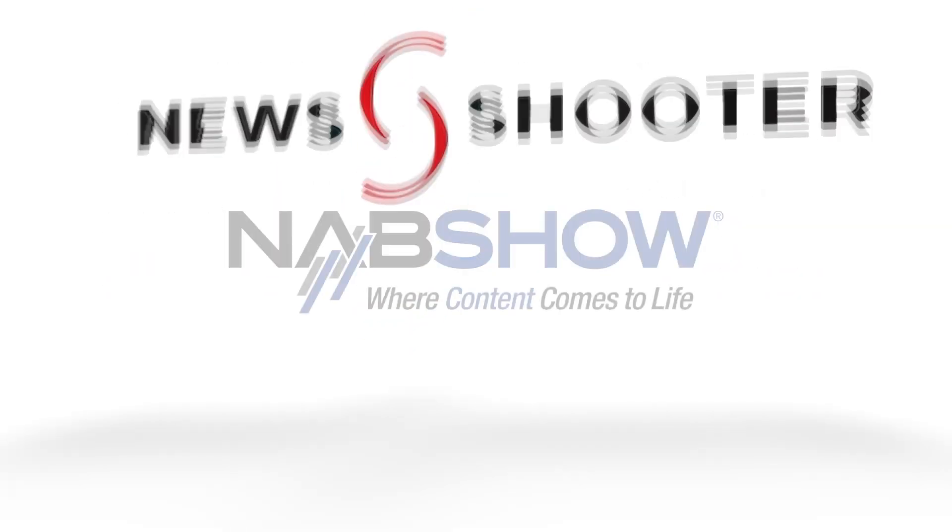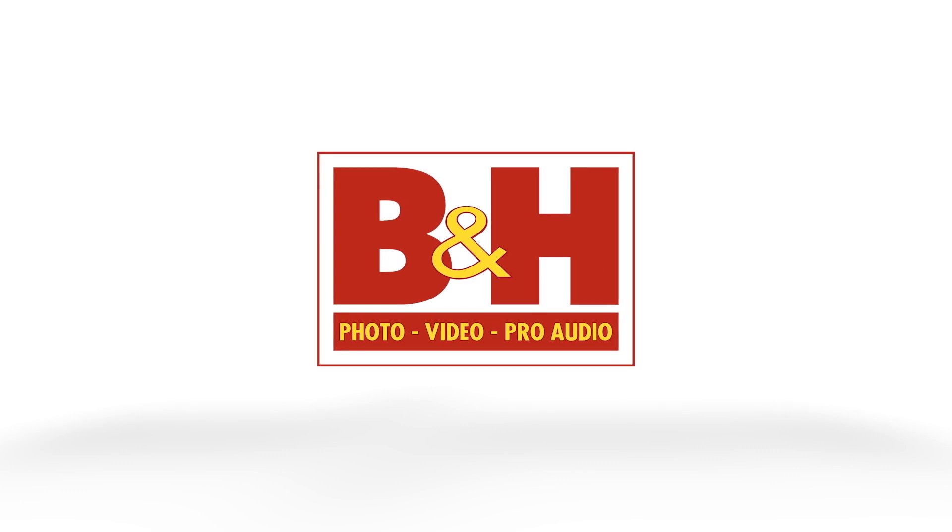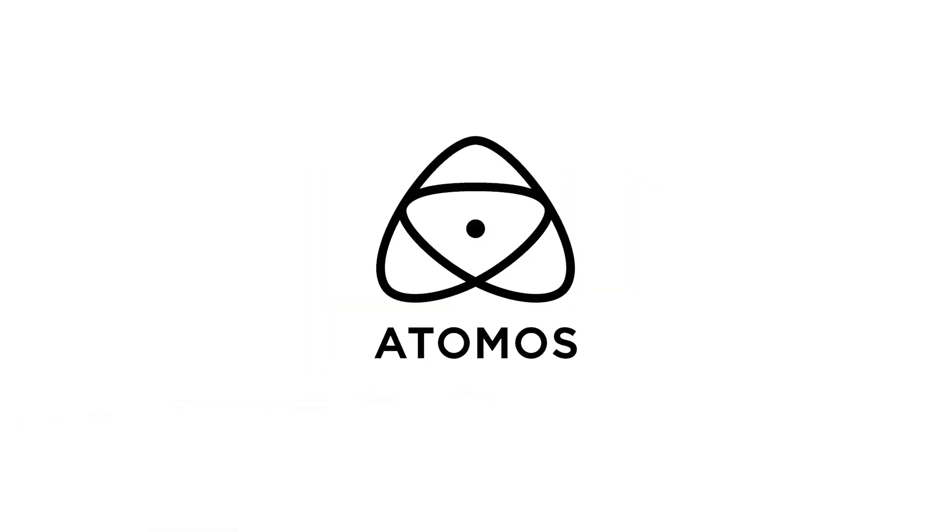Newsshooter's coverage of NAB 2023 is sponsored by B&H and Adam Moss. I'm Eric Kuna with newsshooter.com and we are at NAB 2023. I'm with Jim at Creamsource. How's the show been so far? It's been great — really happy to be back showing off what we have to the lighting community. It's been a great couple of days.